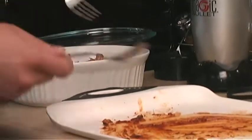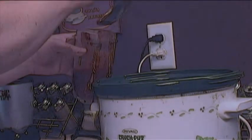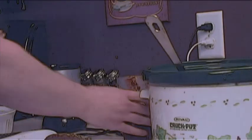Since we already sautéed the vegetables that we put in here, if you want a little more texture you can put them directly in with the pork. Between the sautéing and the cooking for eight hours they should be nice and tender. What I like to do sometimes is take at least a little bit of it and put it in a food processor or blender.